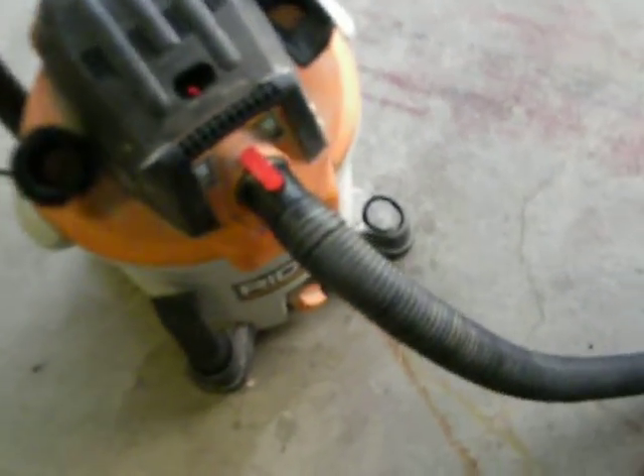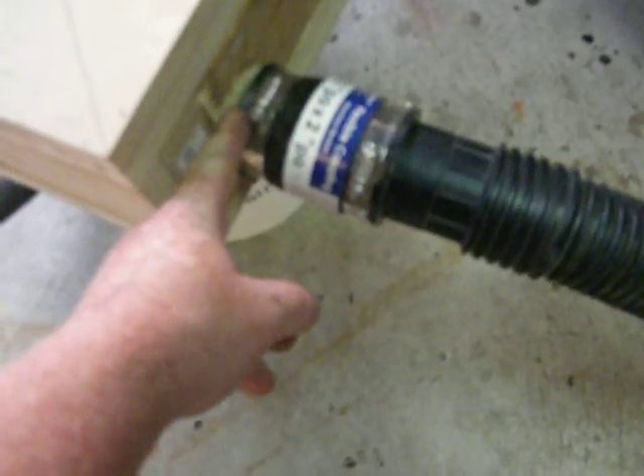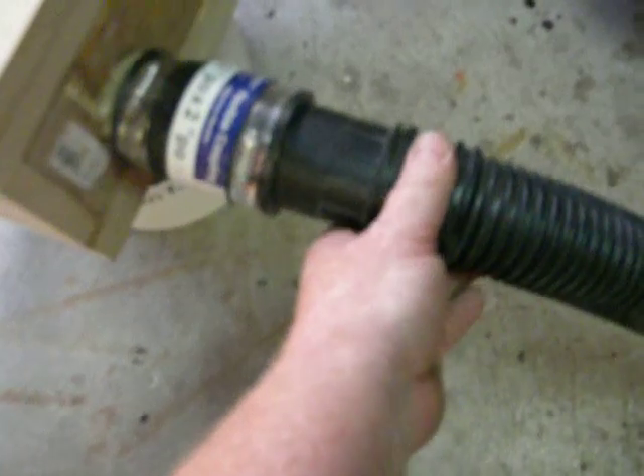I just have my regular shop vac that's hooked in, goes all the way along here, comes out through the top. So that's the input to the vac. Now the input to the cyclone is on the side here, and you just use these plumbing couplers. That goes over top of your central vac pipe that you put inside. Then you'll need another hose for your shop vac, and that would just go right up to your saw, or your planer, or whatever else you might have.